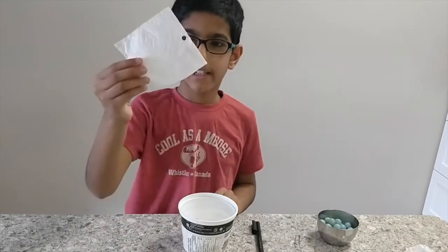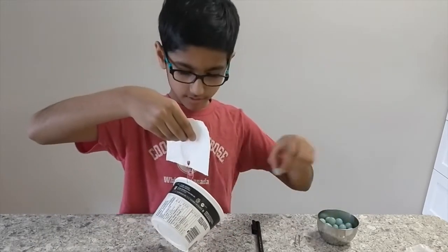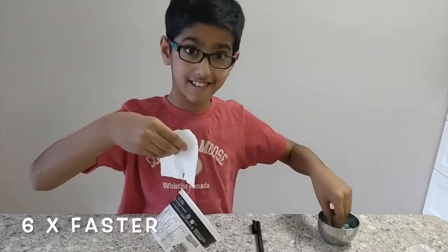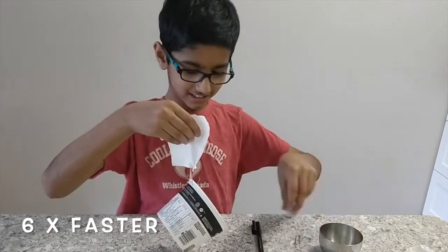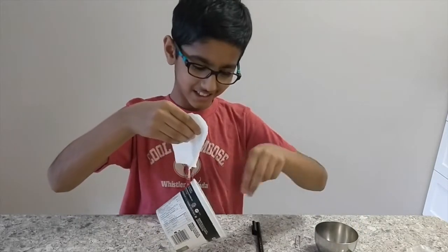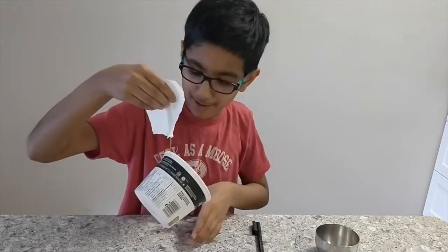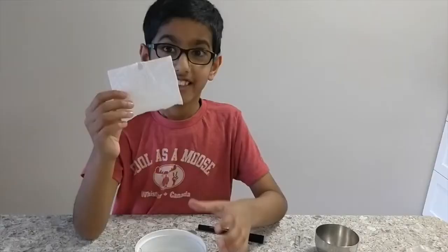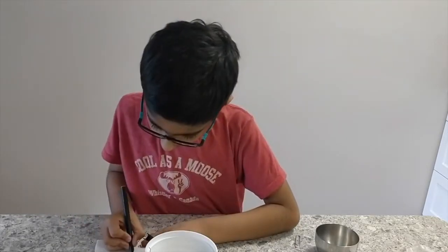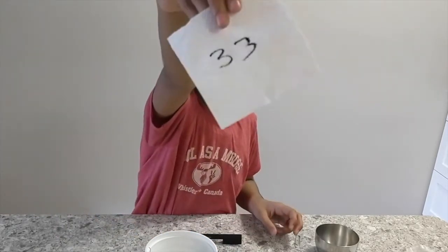Now I'm going to experiment with my last type of paper, the kitchen towel. Marble one... 33. It just held down my marbles. Wow, it's strong. It tore at the last marble I had, which is marble number 33. So the kitchen towel has held 33 marbles. It's the strongest paper I have.